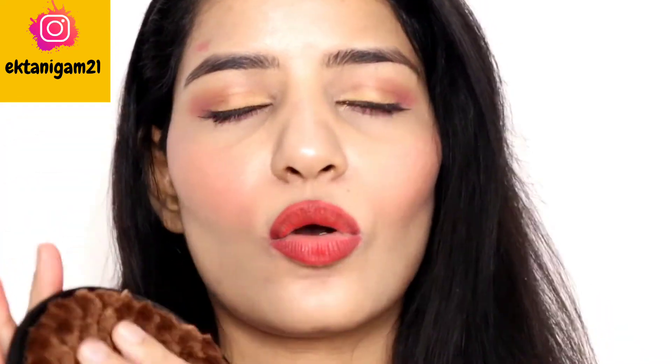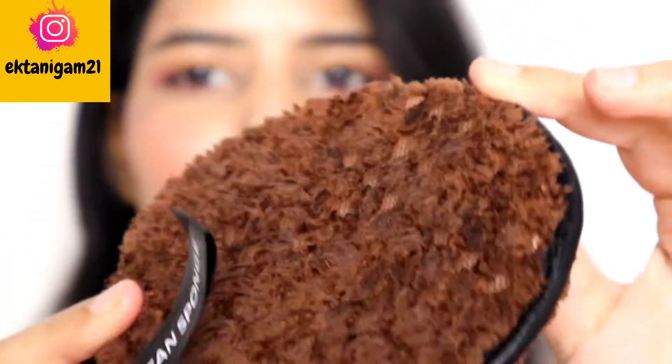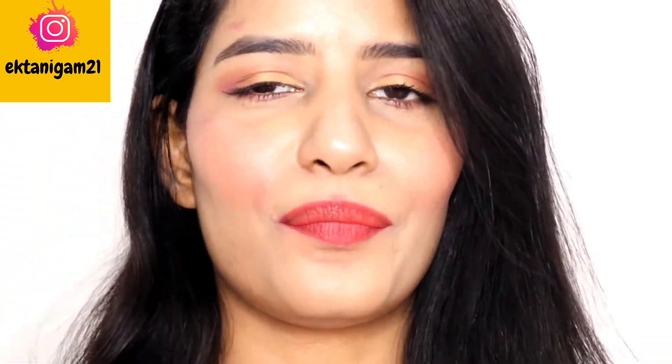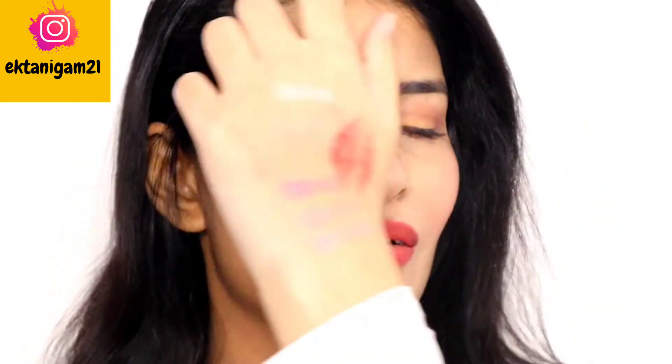So first of all, I will soak it in water. As you can see, I have soaked it in water. And now I will show you the first impression of how it will work. Hopefully it will work well. First of all, let's start with the lipstick.